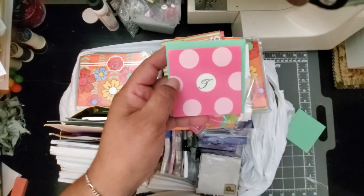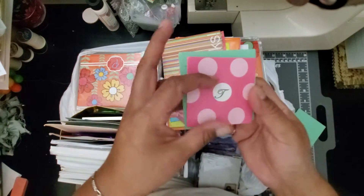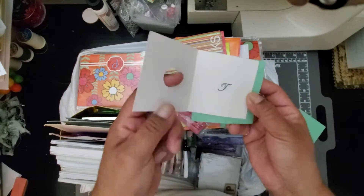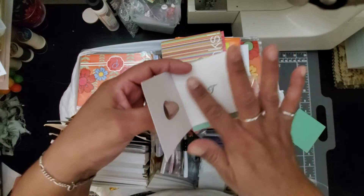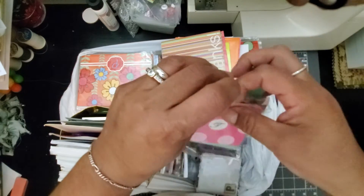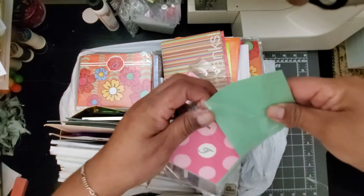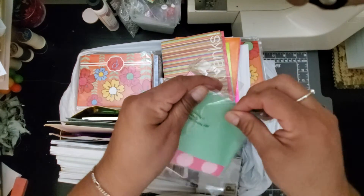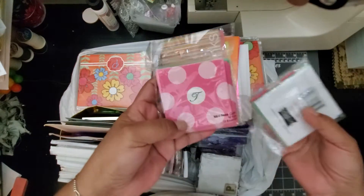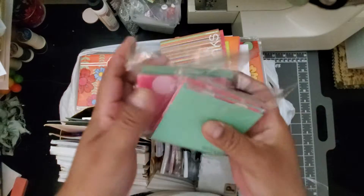Even though this letter is not my initial or anything, the neat thing is I could just glue something over that — a picture or whatever. There's a little hole and it's very easy to just put something else in there. I wanted to show you that it doesn't matter if cards like this have somebody else's initials — you can always just glue something over them.